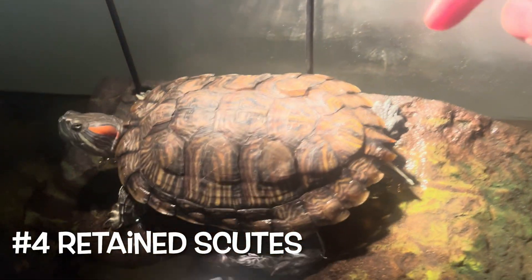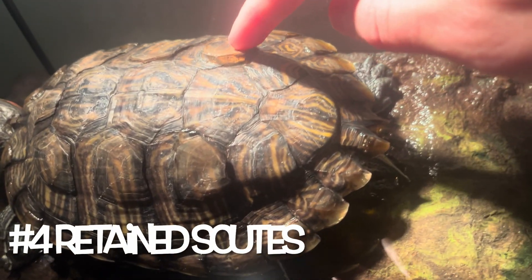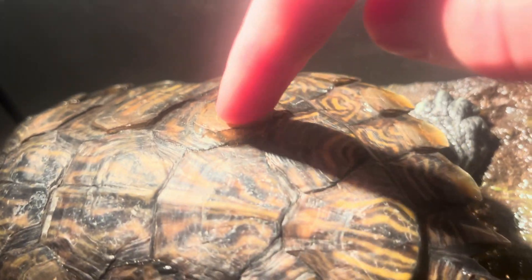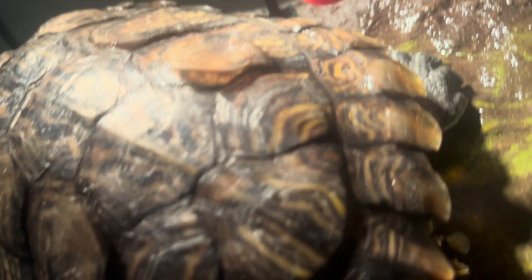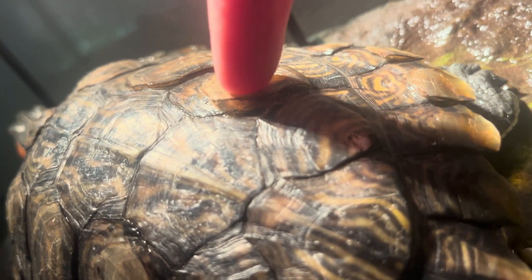Retained scutes may also cause white spots on your turtle shell. This is actually a clip from last December, about six months ago, when my turtle was shedding — you can see that scute was not coming up, and that's exactly where the white spot is. So I think that might have been the cause, and there are some conditioners you can use to try to fix this.